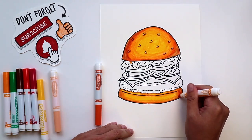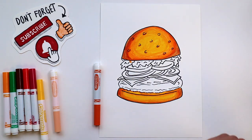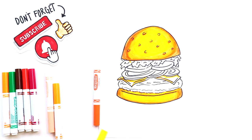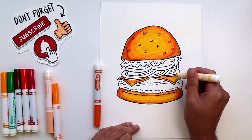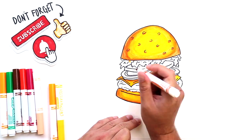Now we're just about done with our bottom bun. Next up, we're going to do the cheese. Notice how I'm going to use my darker yellow first to do the edges and the shadows under where the onions are. Then just fill the rest in with our lighter yellow. And we'll make some of those shadows just a little bit darker.